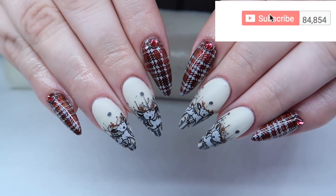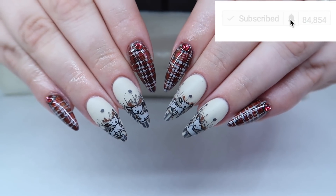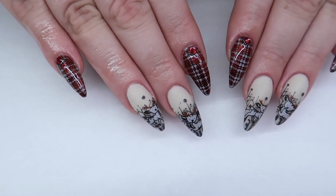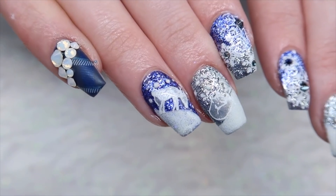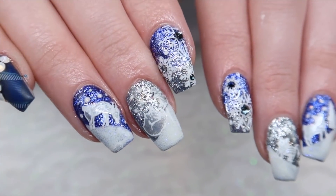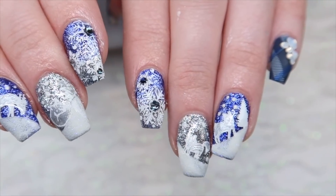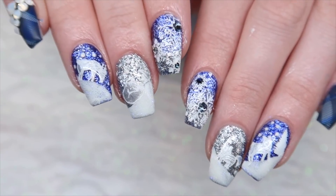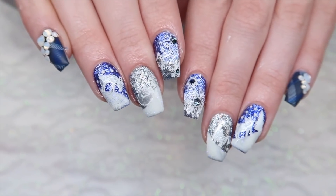I was actually really scared to do the woodland design because I wasn't sure what I was going to do, but I think these turned out one of my favorites so far. Thank you guys so much for watching. Don't forget to check out Talia's design — it's a really fun winter design and she also incorporated plaids. I'll leave her link in the description box, so don't forget to check that out as well. I'll see you guys tomorrow. Bye!